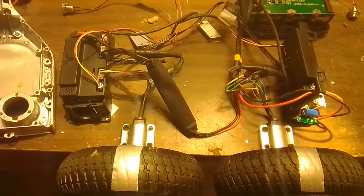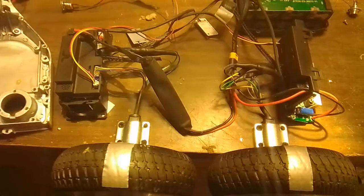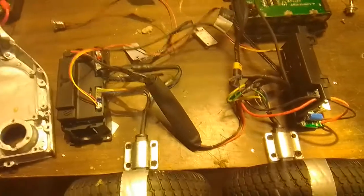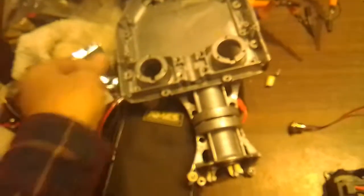Hello. I recently acquired one of the hoverboards that are pretty common these days. It was at a salvage yard — it came in a shopping basket, practically free. The entire shopping basket full of stuff was $17. They discarded it because somebody with a little bit too much weight stood on the hoverboard and broke the chassis.